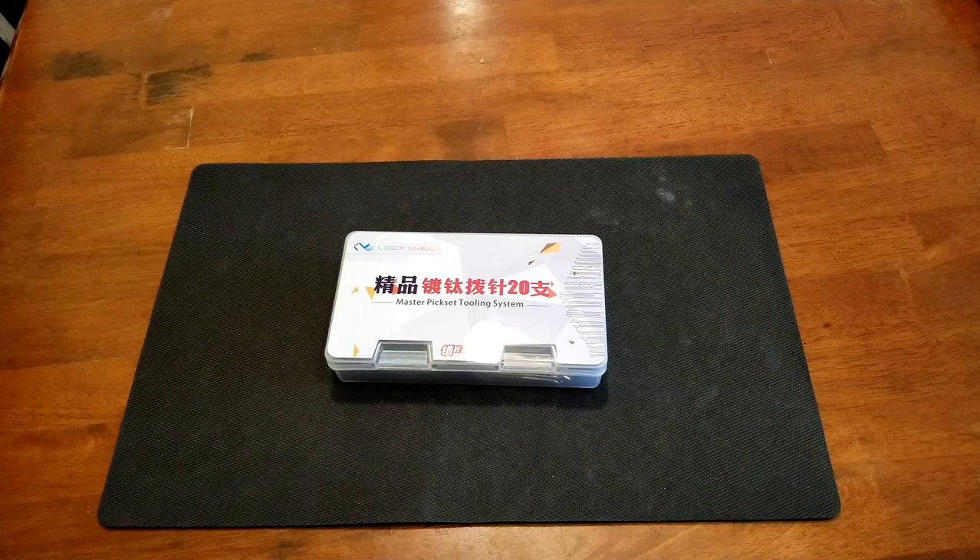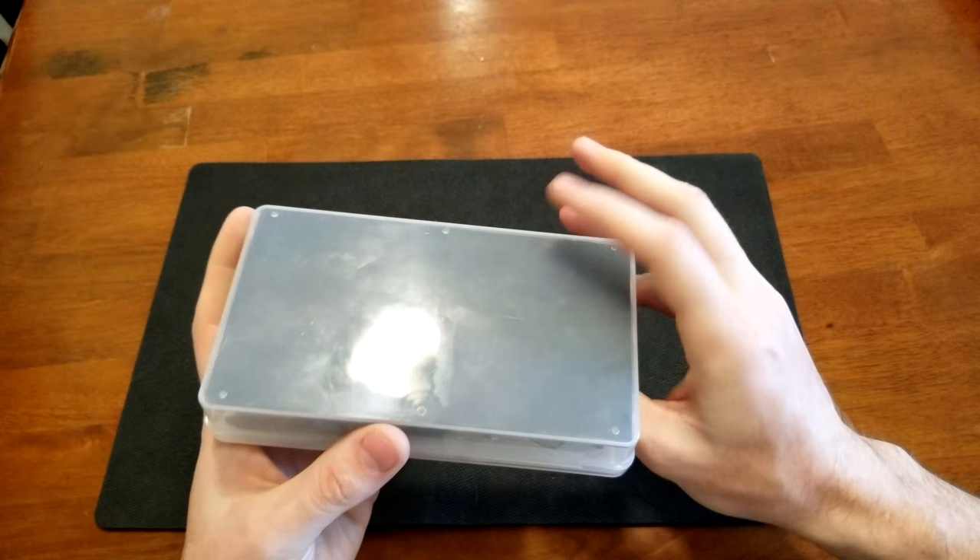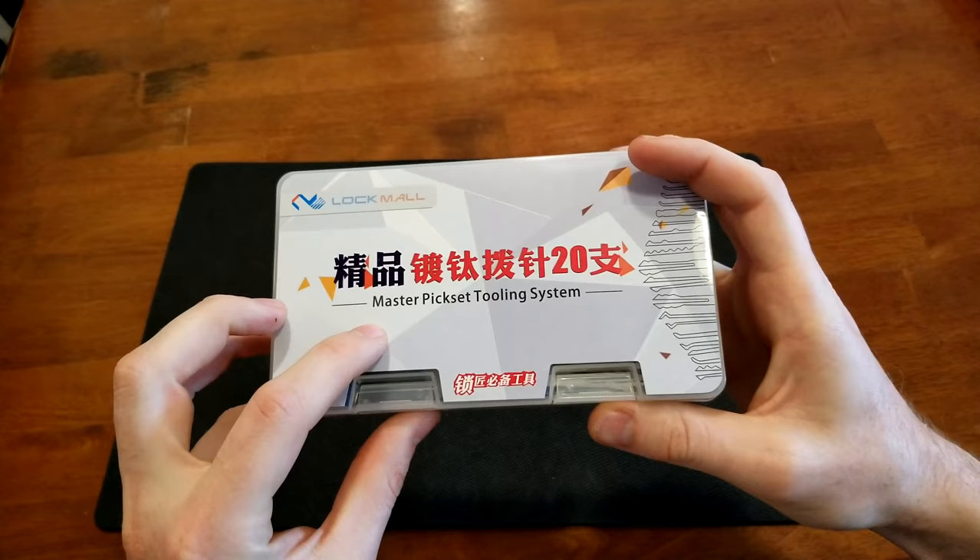What's going on guys, welcome back. In this video we got a little bit of a different item that we're going to be showcasing, reviewing, and talking a little bit about — you can see here, a master pick set.